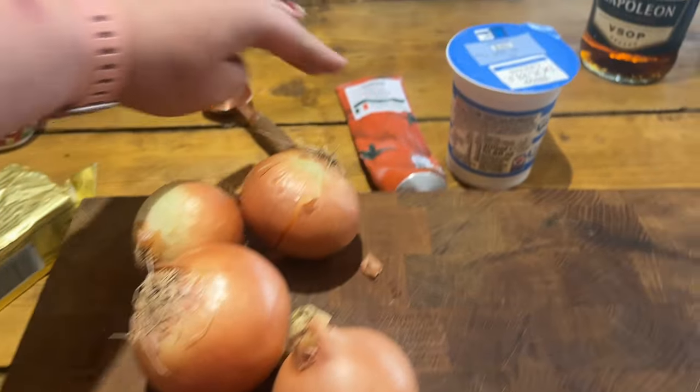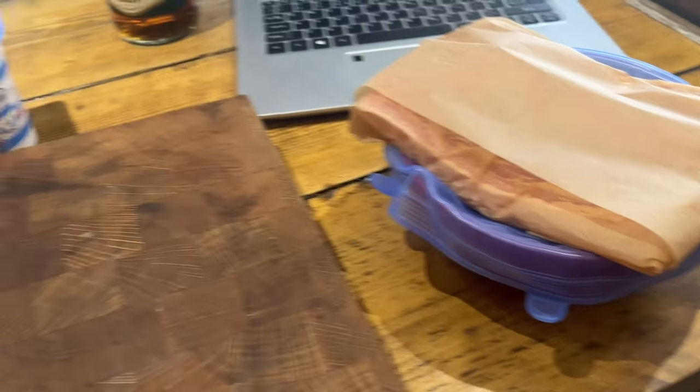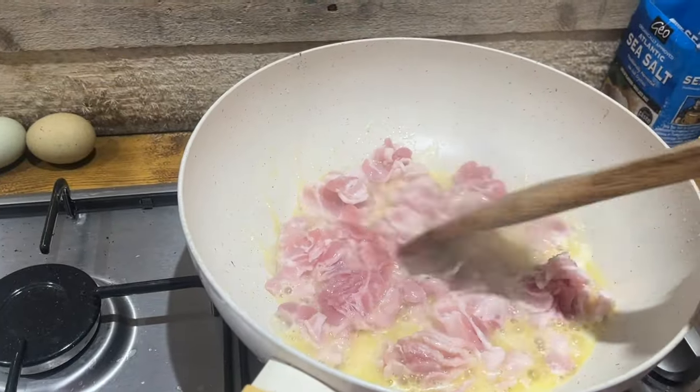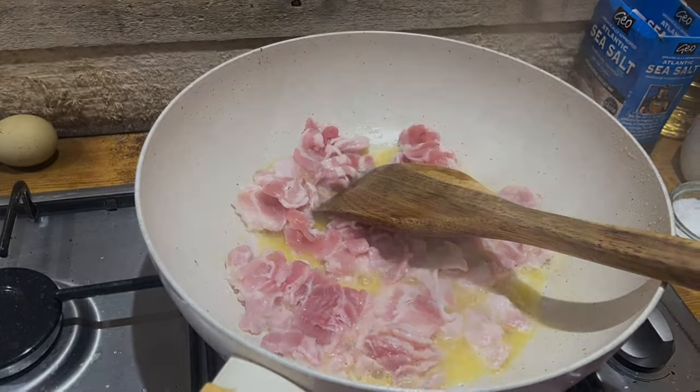I've got all the ingredients at hand: butter, onions, garlic, tomato purée, double cream, a tot of brandy — there's bacon in here and the liver. I'm quadrupling the recipe, so I've got eight rashers of bacon cooking down in some of the butter. I haven't used as much butter as recommended because I think I need to keep some back to put on top of the pâté at the end to seal it. You certainly don't need four times the amount of butter to cook the bacon in — it'd be a heart attack waiting to happen.